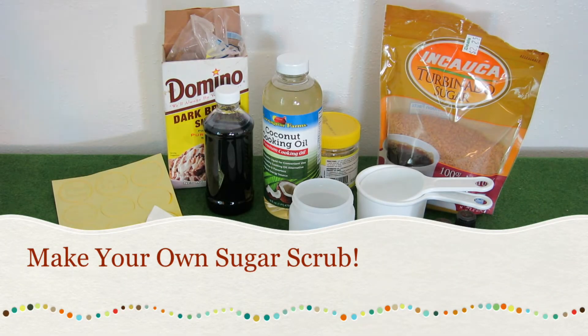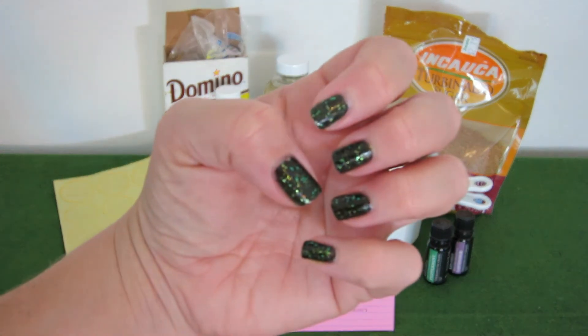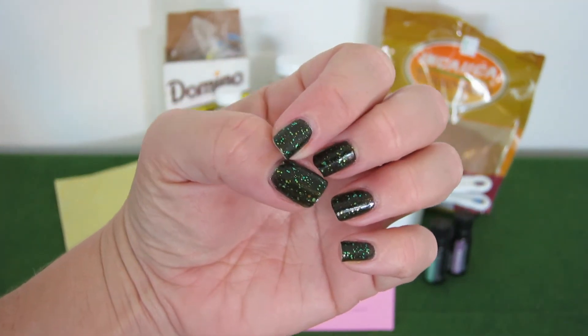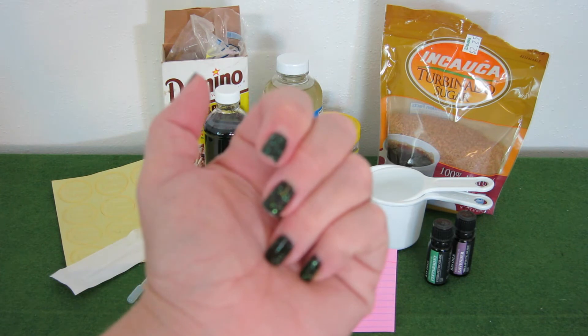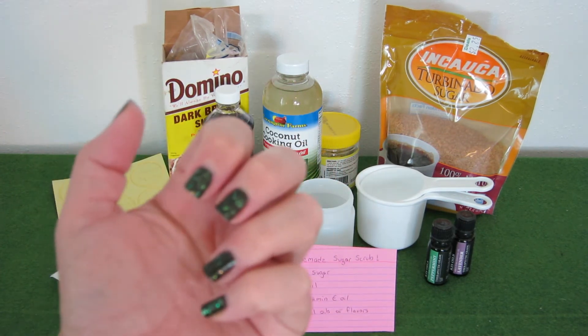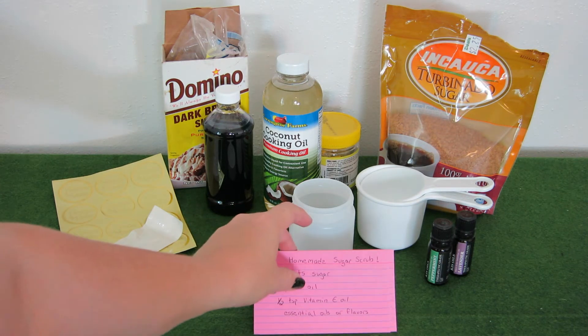Hey everyone, it's leftovers for dinner and today is spa day for me. Spa day usually means a facial or taking off my gel manicure — which is a pretty intensive process, so it's kind of an all-day thing. The best way to take off a gel manicure is to soak my hands in acetone, which really dries them out. So I'm going to make my own sugar scrub. It's a really basic recipe.